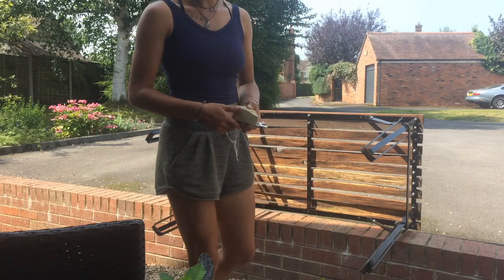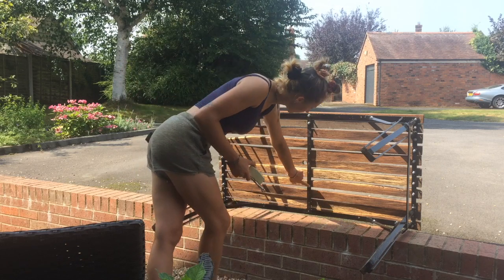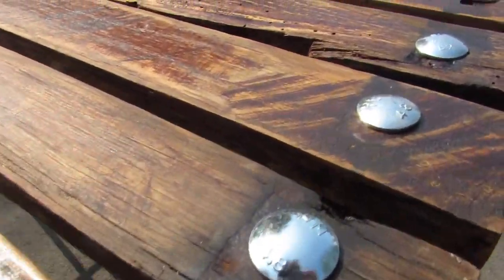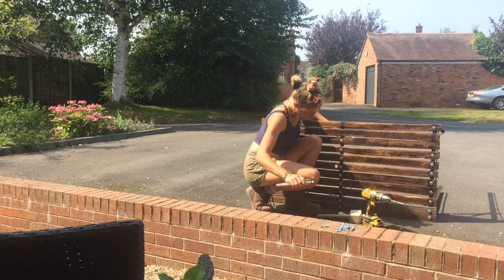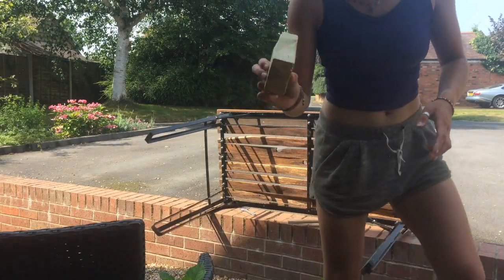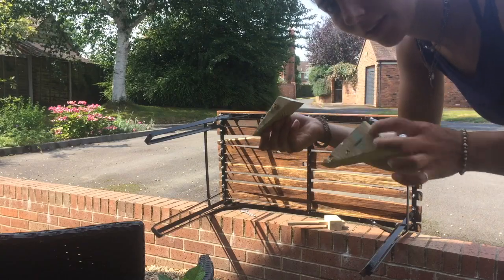I've now attached both ends of the table with bolts and I need to put in this middle row here. But as you can see the gaps between all of the slats aren't even, so I've cut myself a bit of a wedge so I can hammer that in from the other side. Then when I go to drill the holes and put the bolts in, it will secure them in a nice even spacing. I've now adjusted the angle on the wedge to make it a bit shallower, and I've got a second one if I need it.